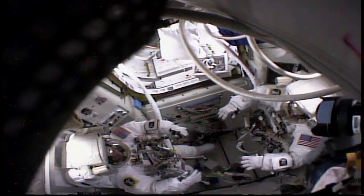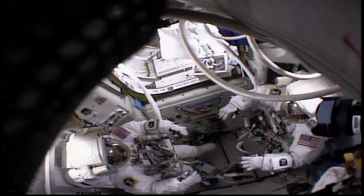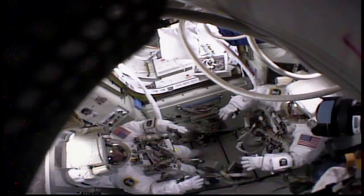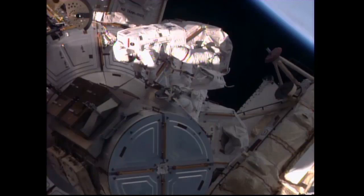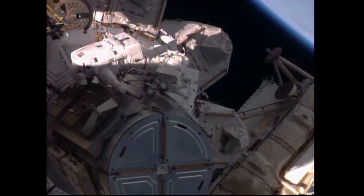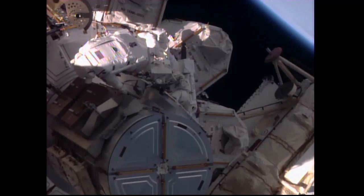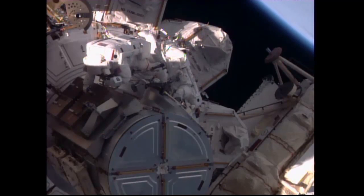The spacewalk today saw the two crew members suiting up, conducting some light exercise in the equipment lock — Kate Rubins on the left, Jeff Williams on the right — as they prepared to move into the crew lock section of Quest to have the hatch closed behind them and depressurize the crew lock section. The crew placed their suits on internal battery power at 7:04 a.m. Central Time.